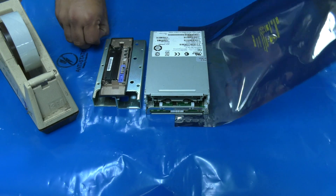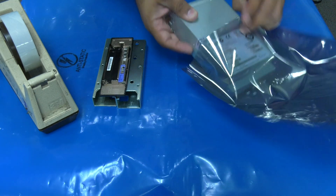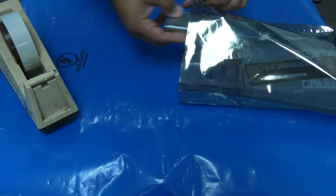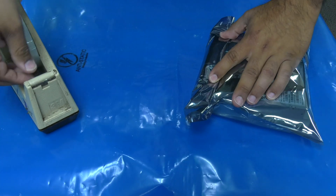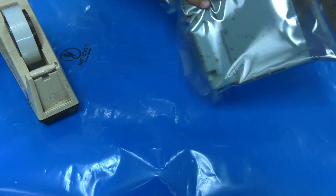If you are returning the defective drive as a core exchange to the Rocket Platform, you do not need to reassemble the drive. Simply place the board and top cover back on the drive and ensure that all screws and other small parts are included in the antistatic bag with the drive before shipping it back to us. If you have any further questions about tape extraction from a half-height HP LTO tape drive, please reach out to us at support@therocketplatform.com.